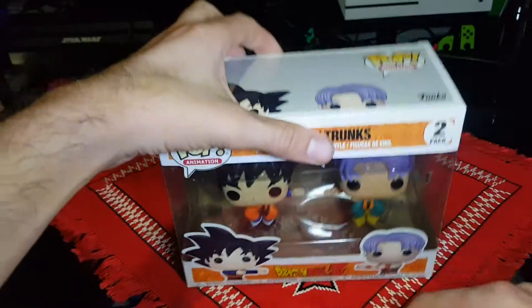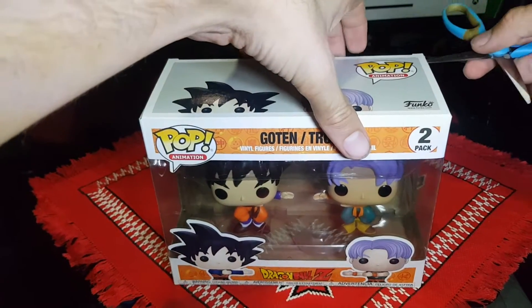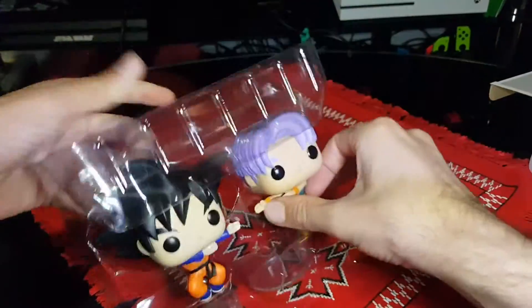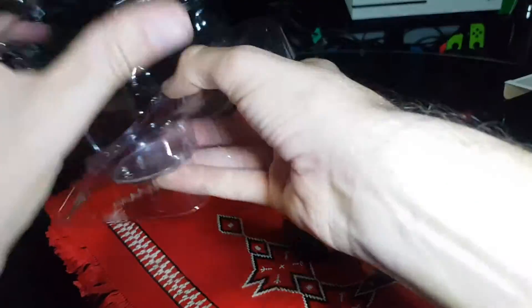And now let's open it up and get a good look at the contents. Carefully pull the tabs up, pull out the plastic, and it's Trunks and Goten.